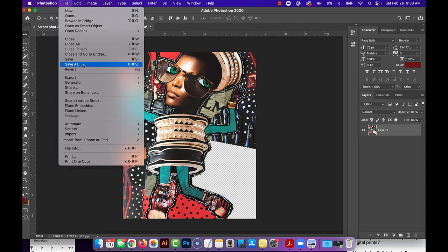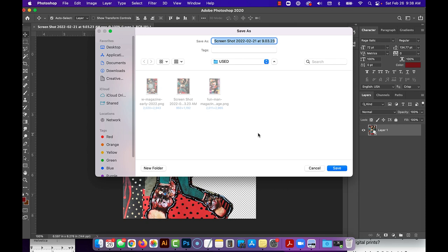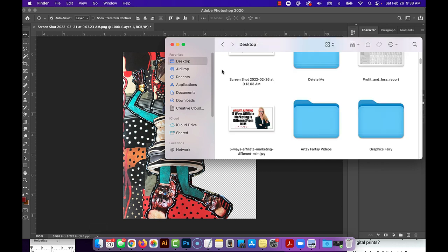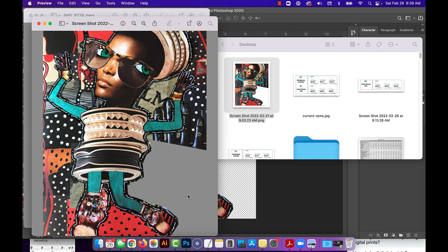In Photoshop you just do File > Export > Quick Export as PNG, and when you export it — I'll do it real quick, I'll save it to my desktop — you'll see it's clear. So you want to use PNGs for this part because it will be clear.